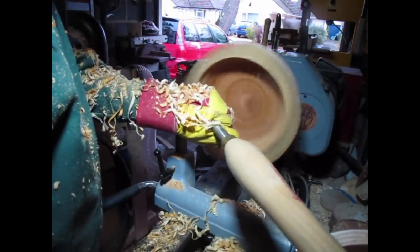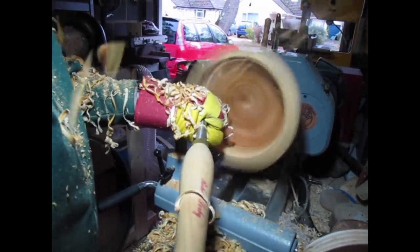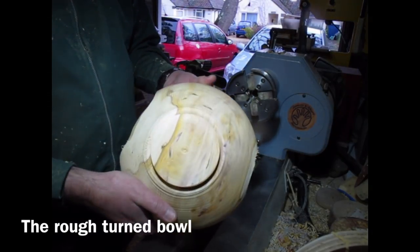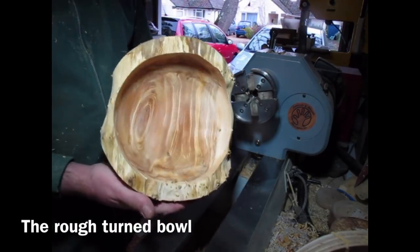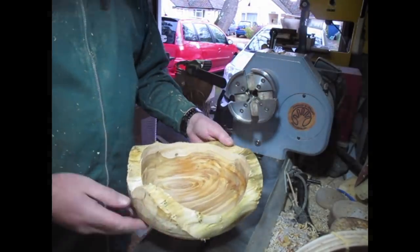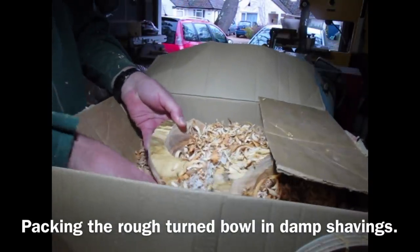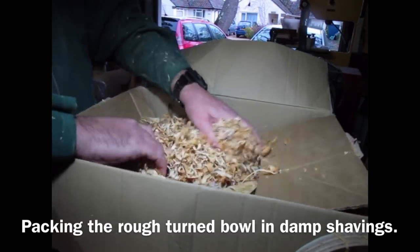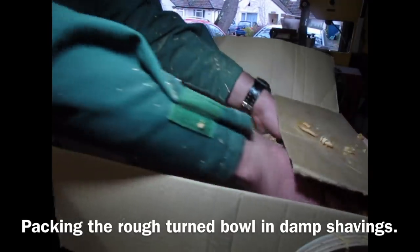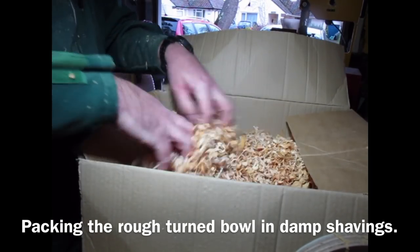It is going to be packed in wet shavings and left for a few months, turning the shavings occasionally. I am going to scorch the edge to replace the bark before returning it, so that will give a nice black edge to the natural edge. There is the finished bowl — amazing grain. And there is my box of damp shavings; I am packing it into the shavings I have just created. And I will rotate the shavings every couple of weeks or so and it should gradually dry without cracking, hopefully.